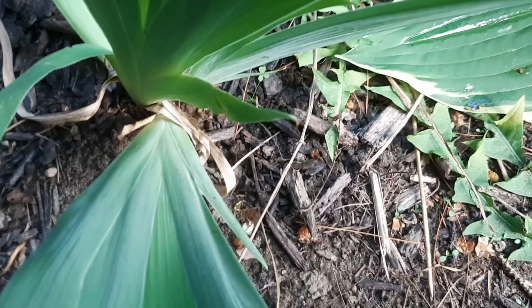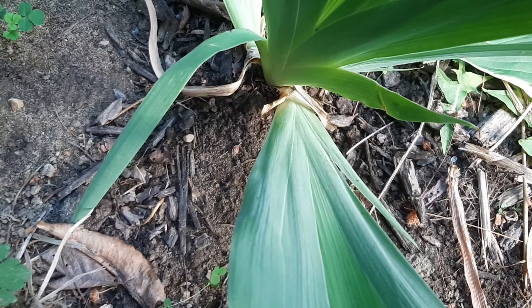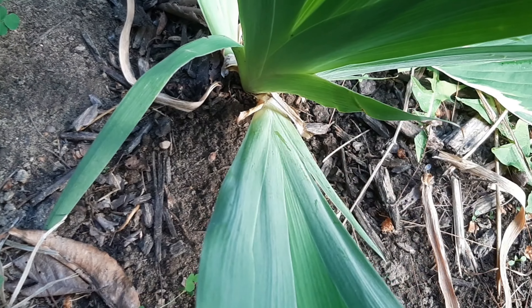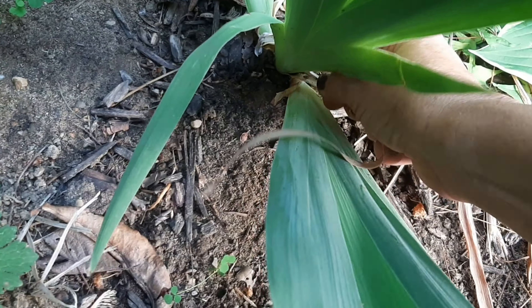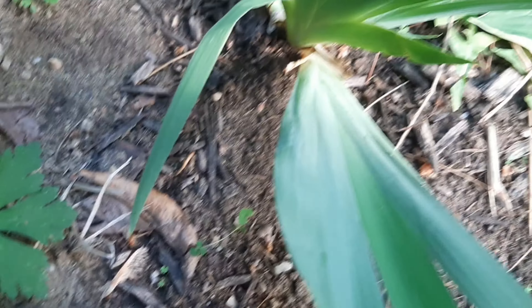For irises, the last thing to deal with is leaves. You can see on this one there are some wilted leaves. I'm just going to pull them up — super easy. The leaves just kind of wither, and you can either pull them or cut them off, but it's unnecessary usually. And that's it.